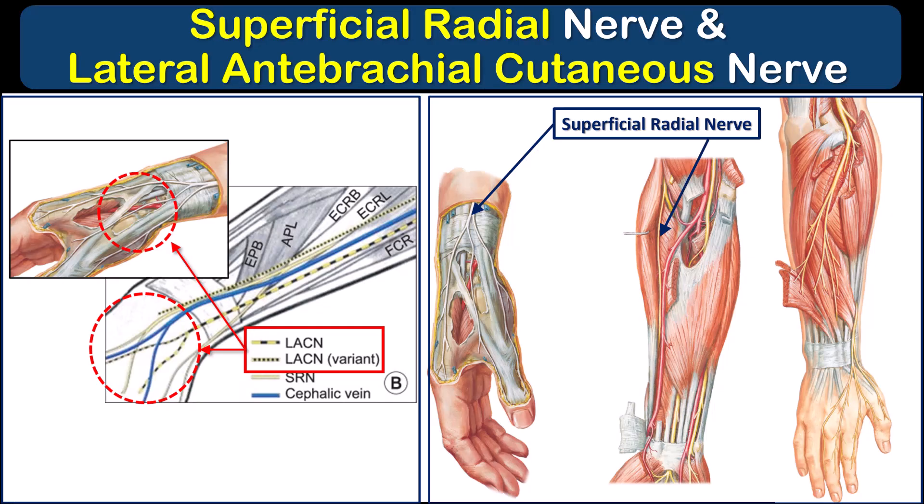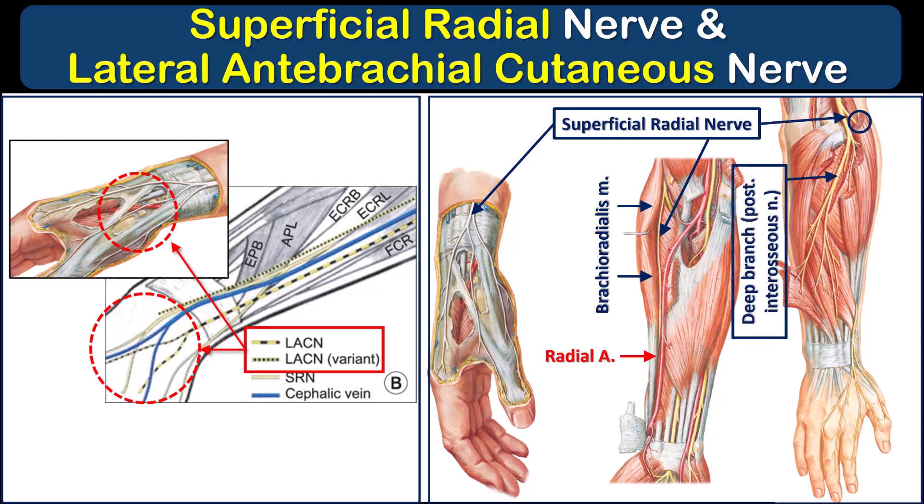Finally, we come to the lateral antibrachial cutaneous nerve and the superficial radial nerve, which innervate the dorsal aspect of the wrist and hand. The anatomical relationship of both nerves is very close at the wrist. The two key landmarks are the radial artery and the brachioradialis muscle. The radial nerve branches just below the elbow into the superficial radial nerve and a deep muscular branch that innervates the forearm extensor muscles. The superficial radial nerve descends under and deep to brachioradialis before becoming subcutaneous at the wrist. The lateral antibrachial cutaneous nerve parallels this course but travels superficial to, or on top of, brachioradialis.